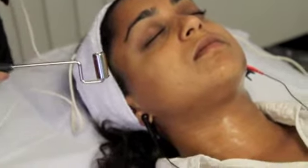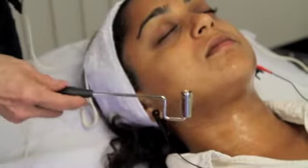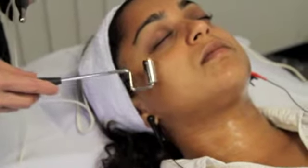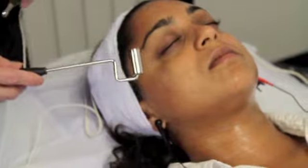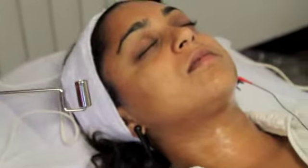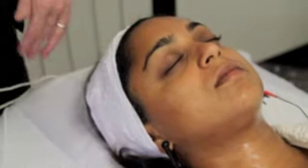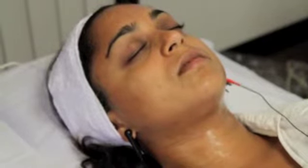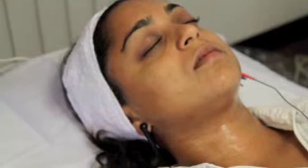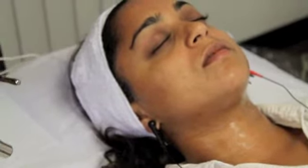Particularly for lymphatic drainage and detoxification, the area around the neck is important. For frown lines and wrinkle lines, the area around the mouth and the eyes are important in the protocol. Studies have shown that this increases collagen formation in the face by about 30% and ATP has increased by about 50%, so we're seeing a real rejuvenation of the skin when performing the facial microcurrent.